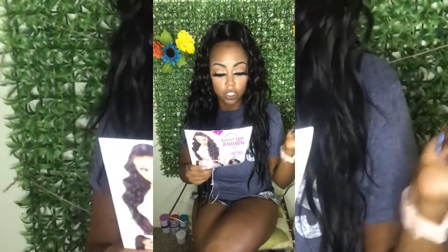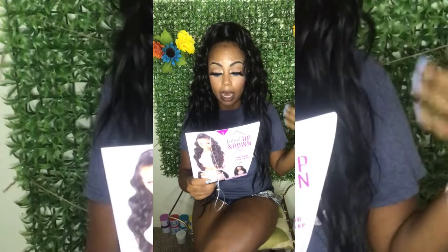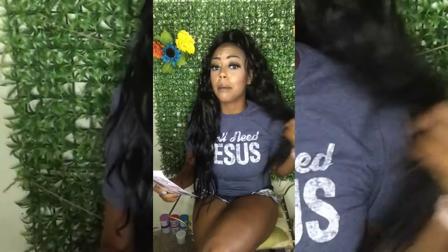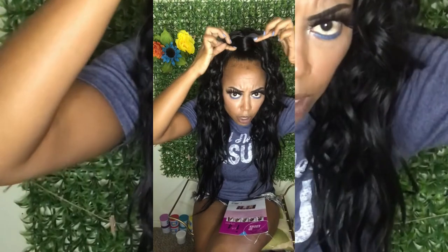The how-to instructions say to part your hair from ear to ear and divide it into sections, then insert the comb with the half wig. You can even use bobby pins for more security. I don't have any in right now, but if you're going somewhere like a party, put some bobby pins in for security.